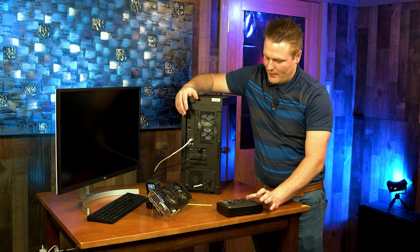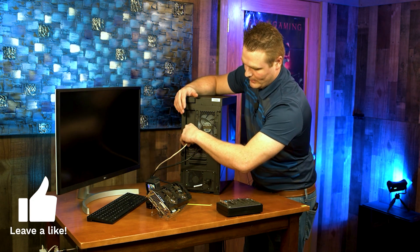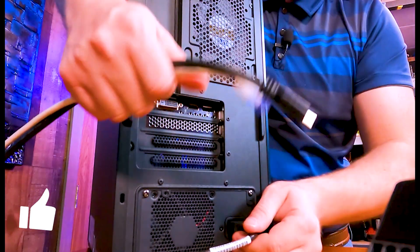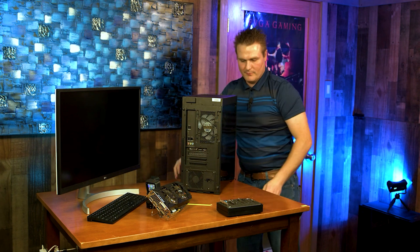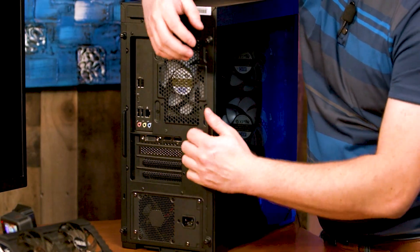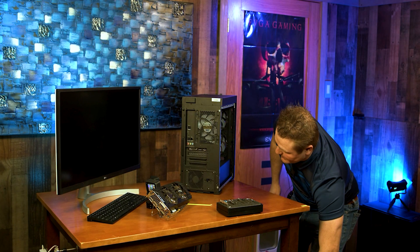We are going to get started. We are going to get our PC powered down and then go ahead and start unplugging everything — get our network cable, our HDMI, and our power cable. Set that off to the side, because we will need that when we boot it back up. Our two thumb screws right here we are going to undo, then pull back, and our case is undone. Set that off to the side because we don't need it right now.